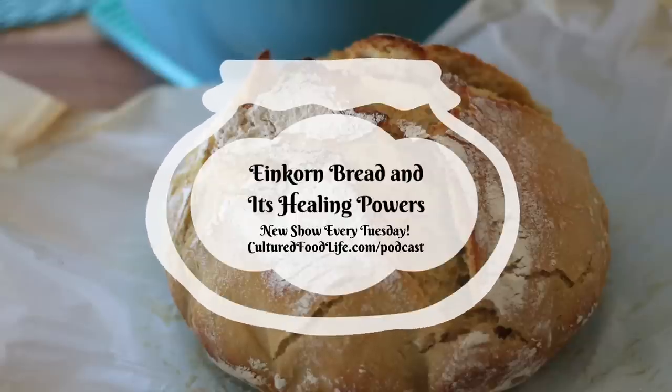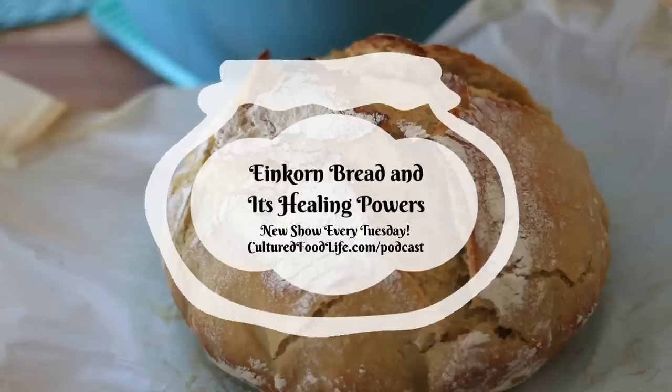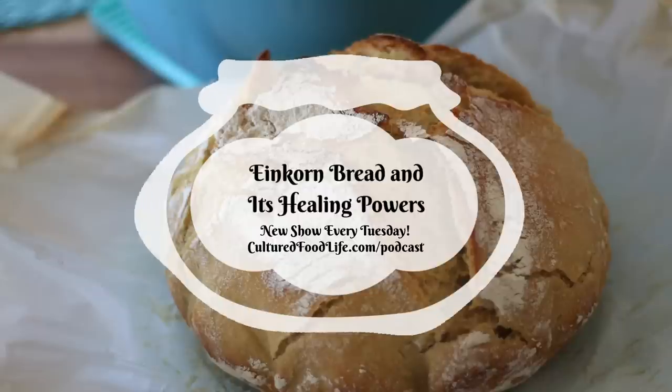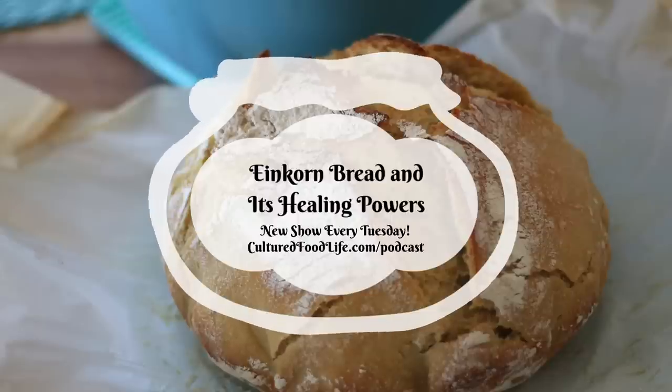A few years ago, people started emailing me about the ancient species of wheat called einkorn. And people who were gluten intolerant were writing me, asking me if I had any recipes, if I knew about it, what I thought about it. And they were finding such relief from using einkorn wheat or einkorn flour to make their bread. They wanted some more recipes, and they wanted to know my opinion about it.